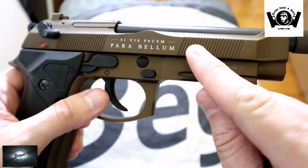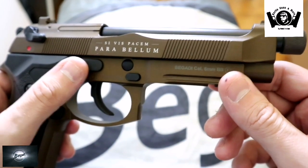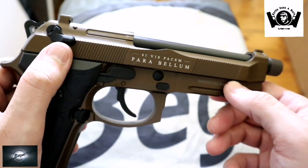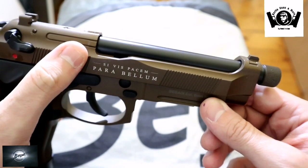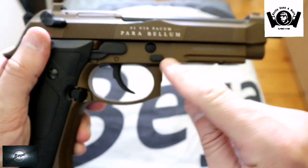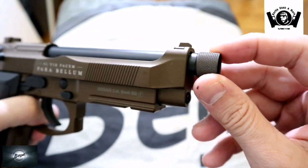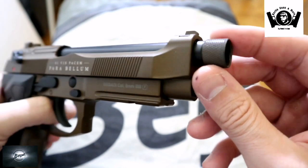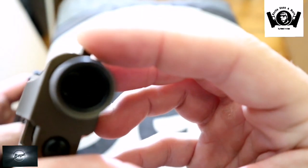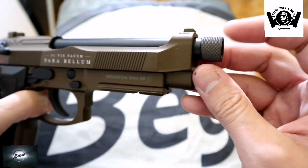Hier oben im Schlitten haben wir noch Rillen drin, die sind auch nicht scharfkantig, fassen sich auch sehr sehr gut an. Hier haben wir dann "Parabellum" noch in Weiß drauf – sieht auch schick aus. Hier haben wir auch nochmal die Rillen. Und hier haben wir dann halt die Sicherung. Die Auszieherkralle ist auch sehr sehr toll gelungen, wie ich finde. Der ganze untere Body und auch der ganze Schlitten bestehen aus Vollmetall. Dann haben wir hier noch ein 14 mm Negativgewinde für Schalldämpfer und Tracer – einfach hier abschrauben und dann den Tracer oder Schalldämpfer aufsetzen. Ebenfalls aus Metall gefertigt.